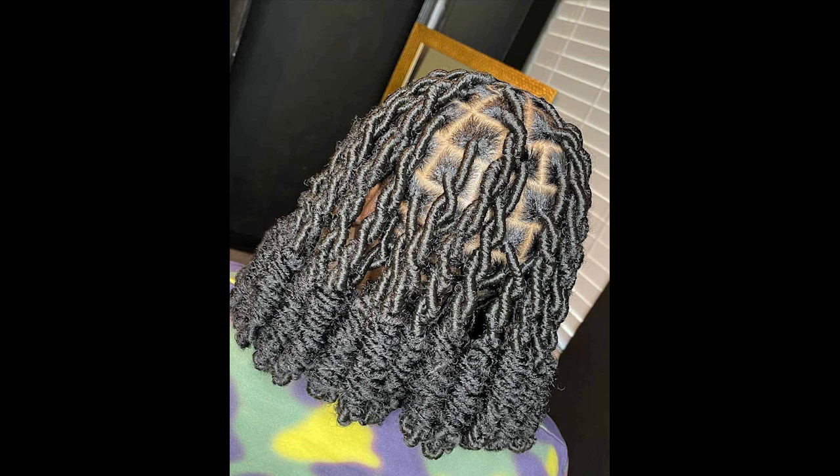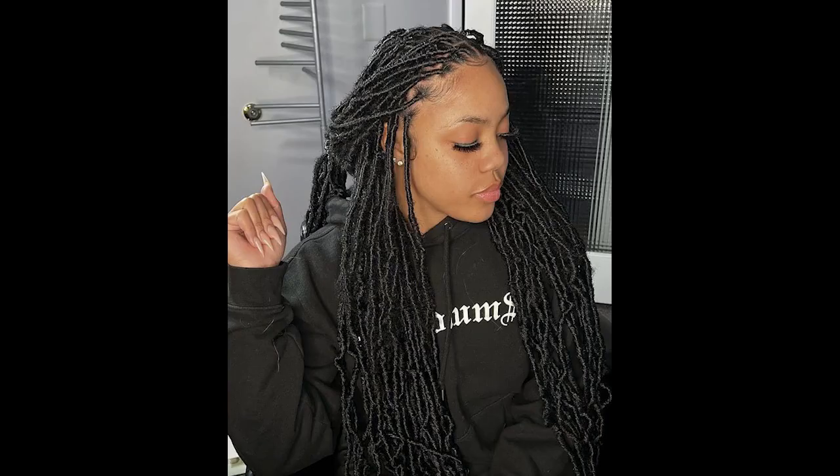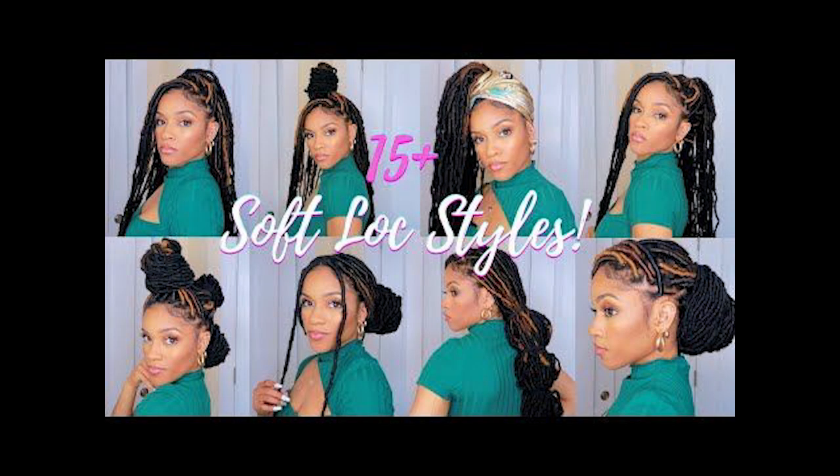Welcome to our soft locus hairstyle tutorial. If you are looking for a hairstyle that combines elegance and a touch of whimsy, you have come to the right place. The soft locus hairstyle is a beautiful and romantic look that's perfect for special occasions or even every day. In this tutorial, we will walk you through the steps to achieve this stunning hairstyle.